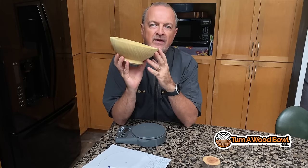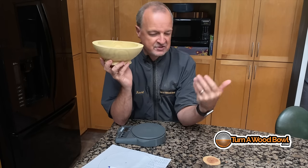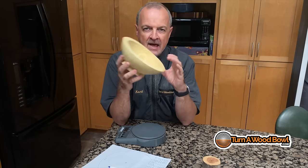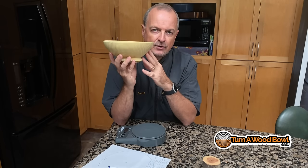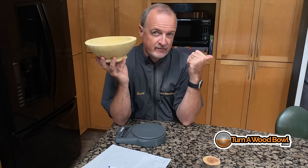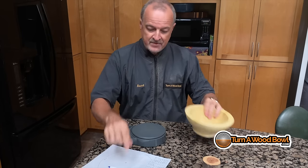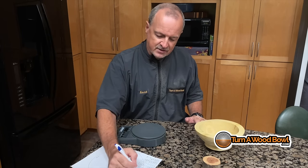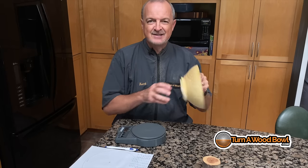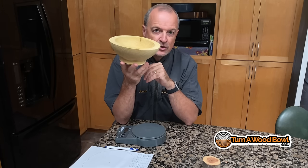I've been drying this in the microwave for about three days now. I started at intervals of 30 seconds in the microwave and letting it cool — sometimes 30 minutes, sometimes an hour, or up to an hour and a half. After a day's worth of 30-second runs it really wasn't getting super hot, so I upped the time to 45 seconds, which warmed it up more and worked really well. I was keeping notes the whole time — I have 30 different sessions in the microwave, each with the weight in grams recorded. What's amazing is you can see that this bowl has lost one-third of its weight just from moisture loss.